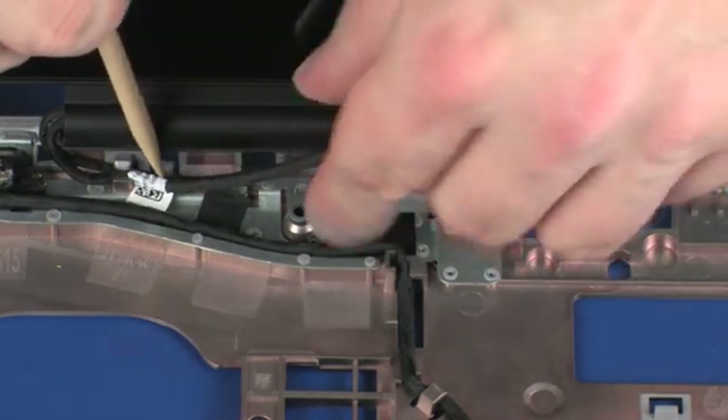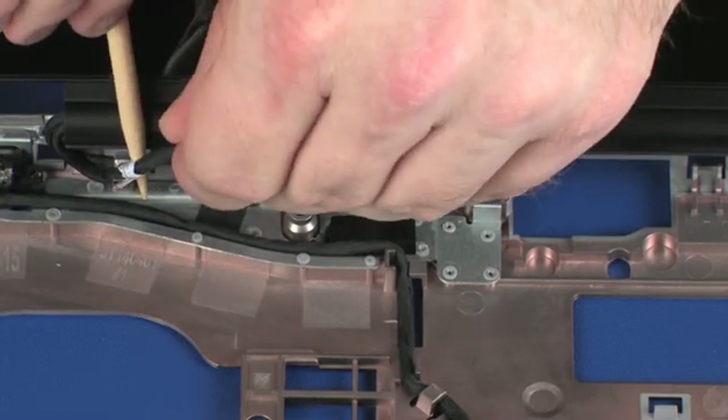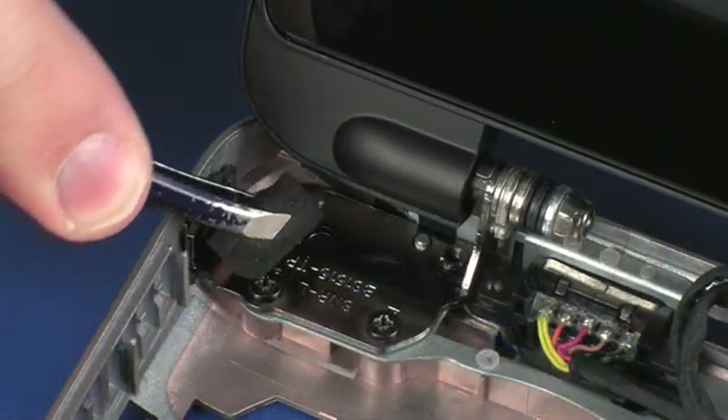Make careful note of the placement of the foam pad on the left display panel hinge for later replacement. Remove the foam pad that is attached to the left display panel hinge.